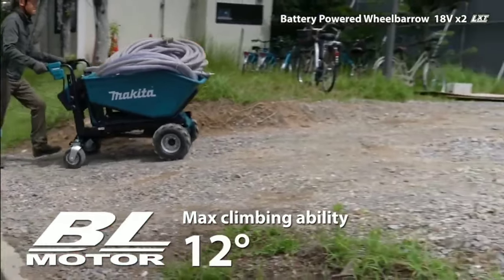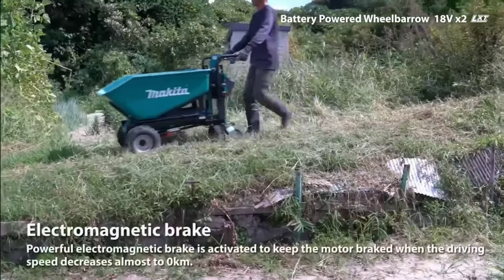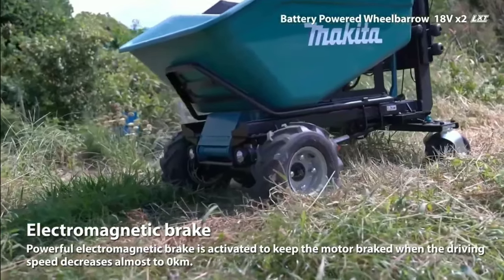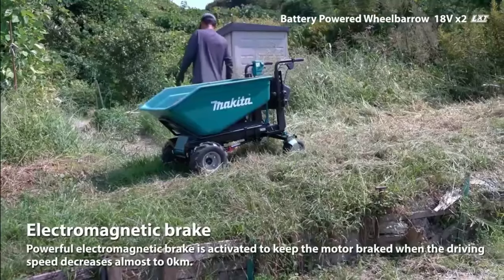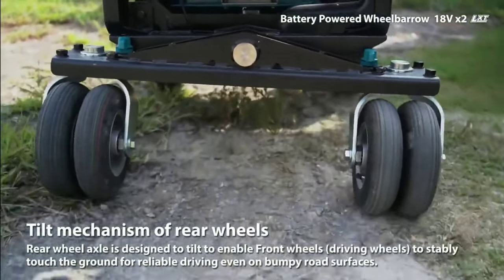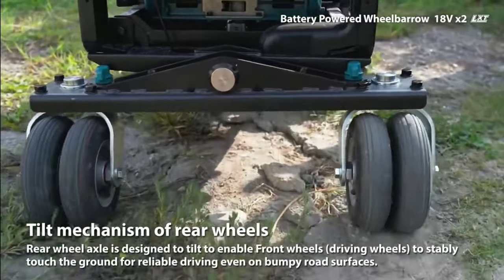Long run-time. The wheelbarrow can provide up to 60 minutes of run-time under load, so you can work for a full day on a single charge. Large capacity. The wheelbarrow has a three cubic foot capacity and can carry up to 330 pounds, so you can transport a large amount of material at once.